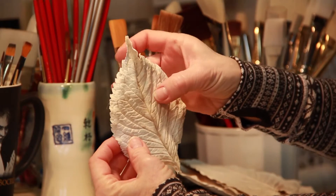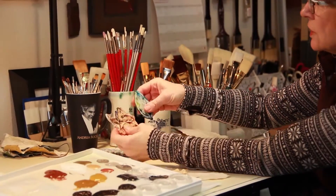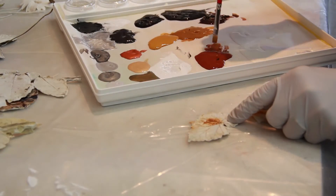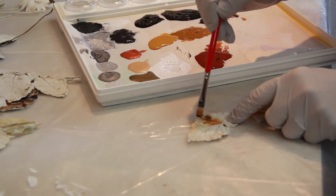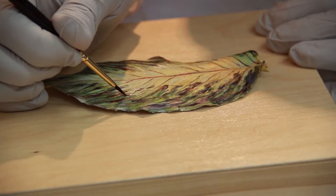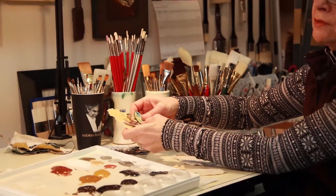From there I decide how I'm going to paint it. I'll take some of these scrappy leaves and actually start experimenting with colors, with stains, and I use antiquing methods, staining methods, and then I also hand paint directly. The color choices have a lot to do even with the time of year.